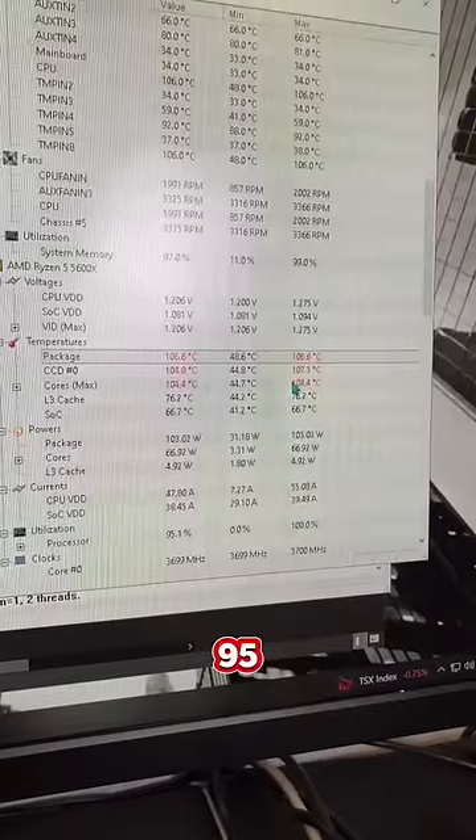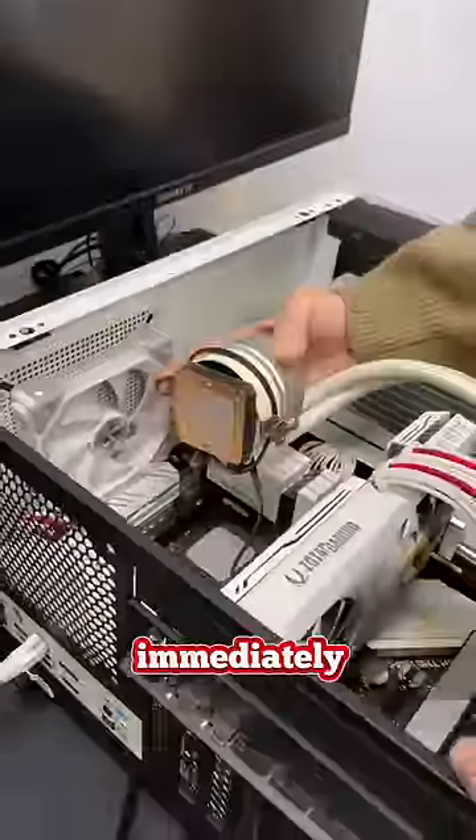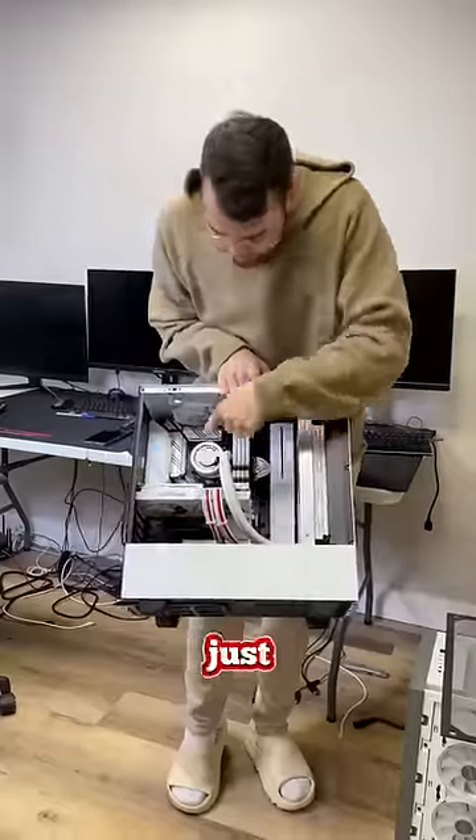The temperatures are pretty high right off the bat, but I'm still going to run Prime 95 to stress test. Once I saw the CPU hitting above 110°C, I was shook — I immediately shut it down and took the CPU cooler off. We tried repasting it and nothing worked. I guess it's just a broken CPU pump.